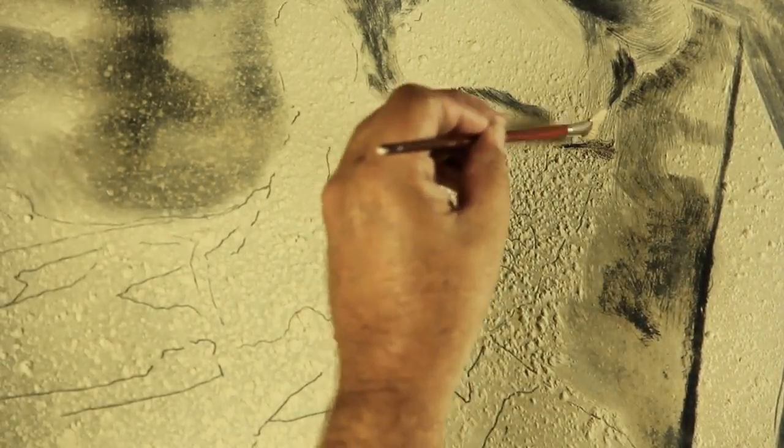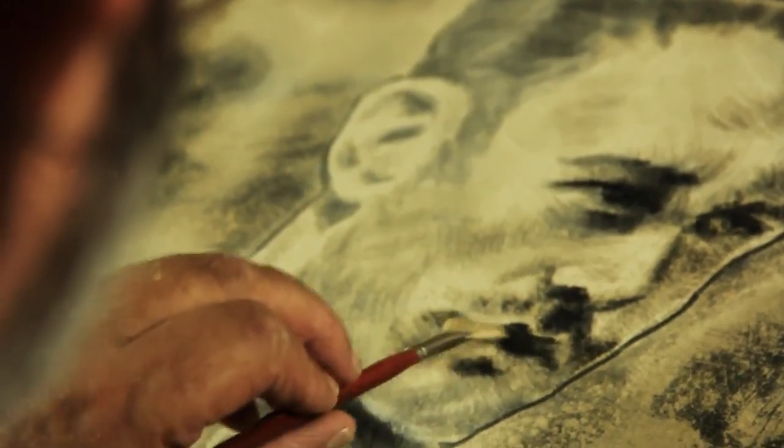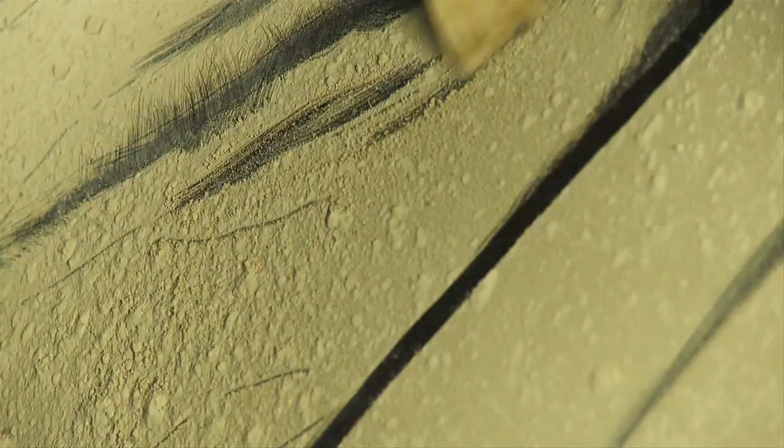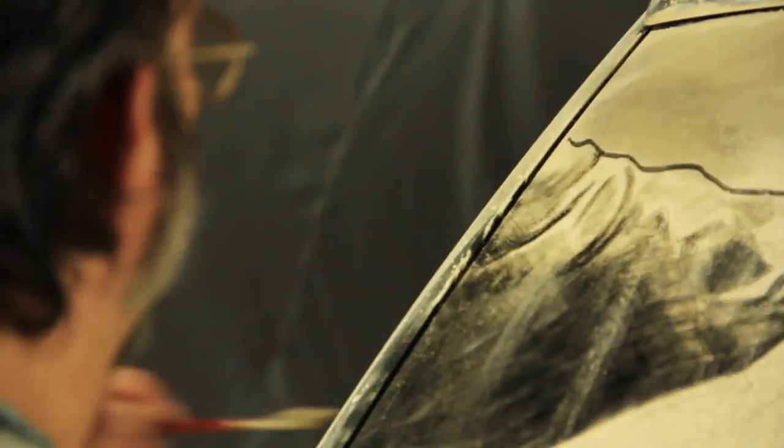Dirty car art is kind of like writing 'wash me' on a dirty car window, but instead of that I'm creating elaborate images. With a normal painting or drawing, you're applying something to a surface. With dirty car art, you're actually removing to reveal the shadow inside the car, so it's sort of the opposite technique than painting or drawing.